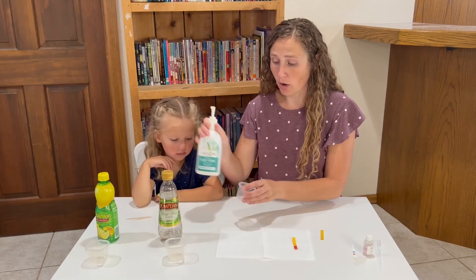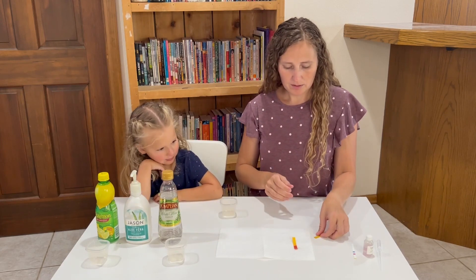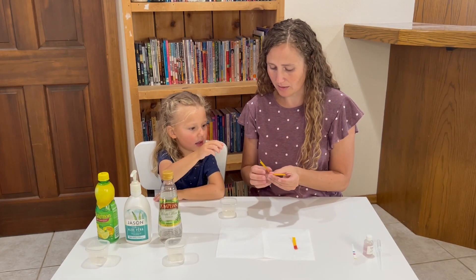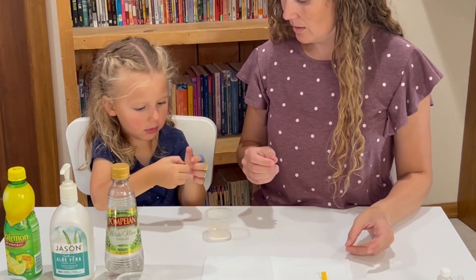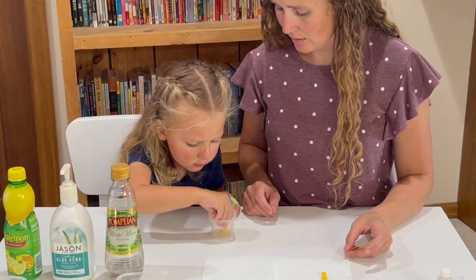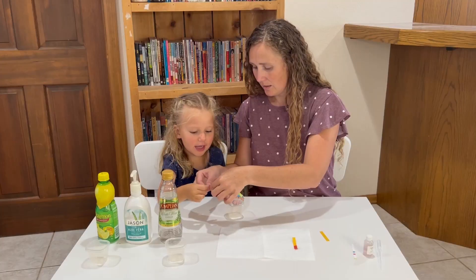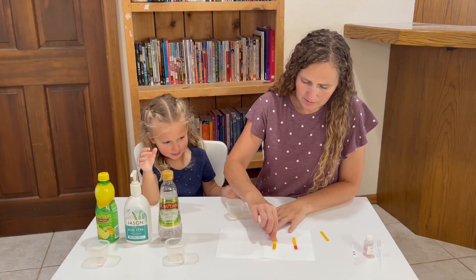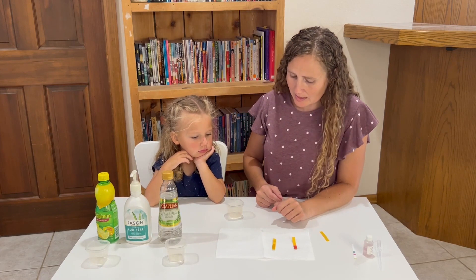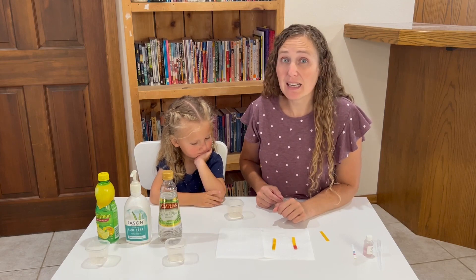We're going to put some soap into this one. Let's put some litmus paper into here. Let's pull it out and let's see. It turned yellow — I don't think there was much change. It just looks like it got a little wet. So what does that say about the soap? The soap must be basic.